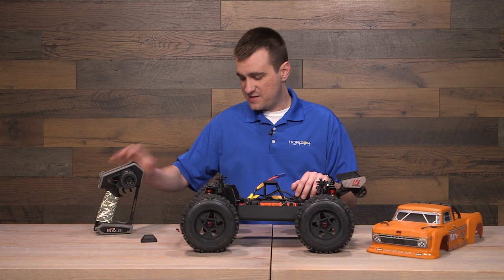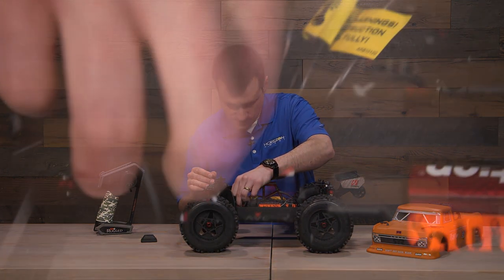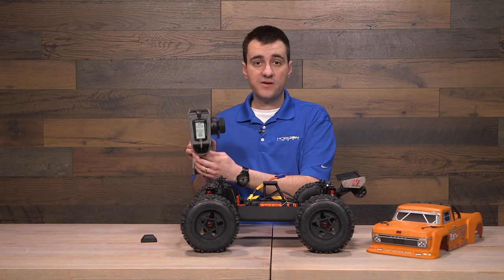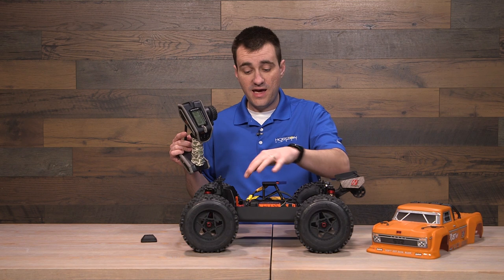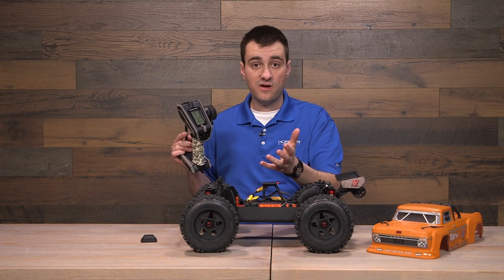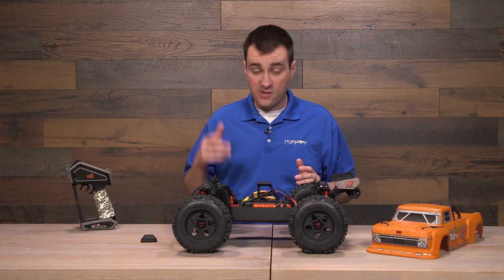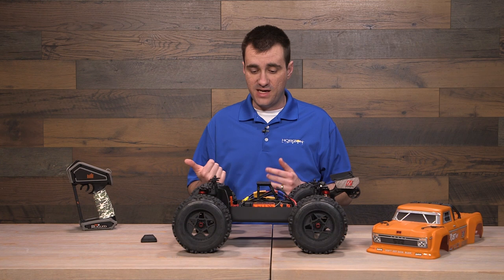I already have a model created on my DX5 Rugged, so I'm going to go ahead and insert my bind plug now into the bind port. I like to have my transmitter on and already on the bind screen. That way, when I turn the vehicle on and I see the orange light begin to flash on the receiver — indicating it's looking for a bind — I can immediately go to bind on the transmitter, hold it away, and make that good connection. I've plugged in my battery, so all I need to do now is power it on and go through the binding procedure.